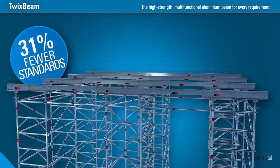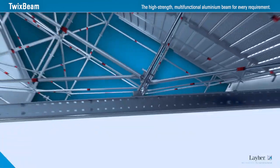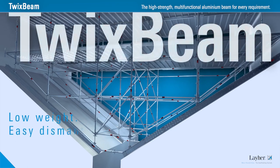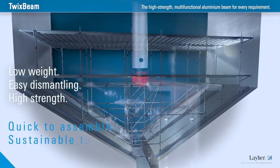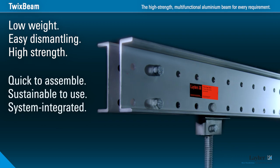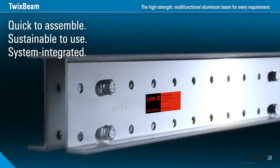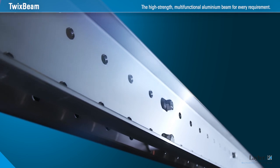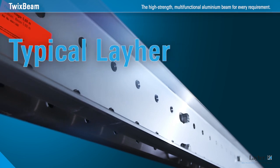That saves on transport costs and on time spent assembling and dismantling. The Twixbeam has surprising variability and flexibility — it's low weight, easily dismantled and high strength, and integrated into the Layer system. That's what makes the Twixbeam so irresistible. More safety, more flexibility, more profitability. Twixbeam — the smart beam in scaffolding. Typical Layer. Lightweight.